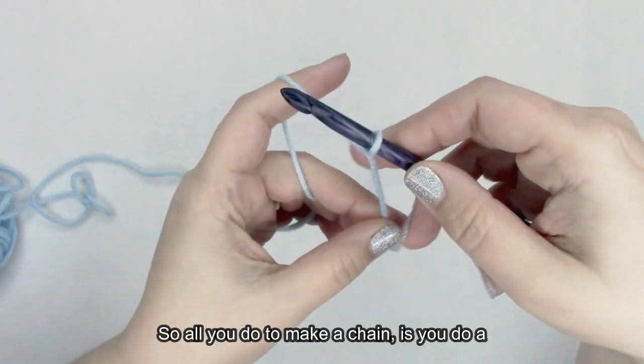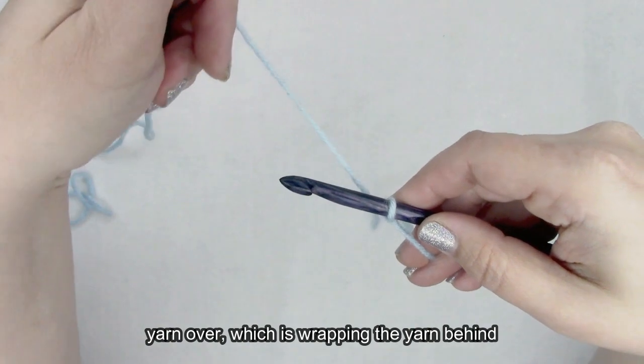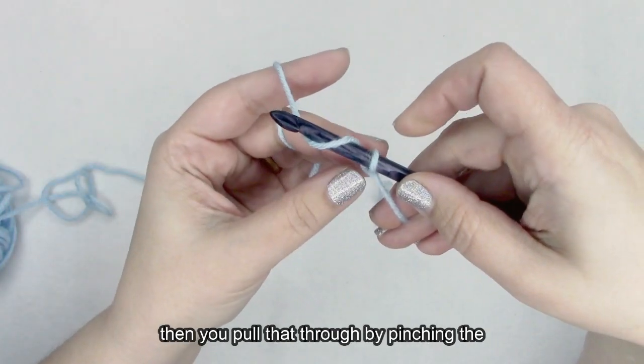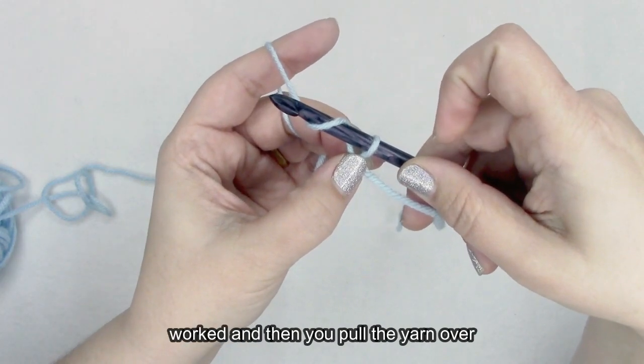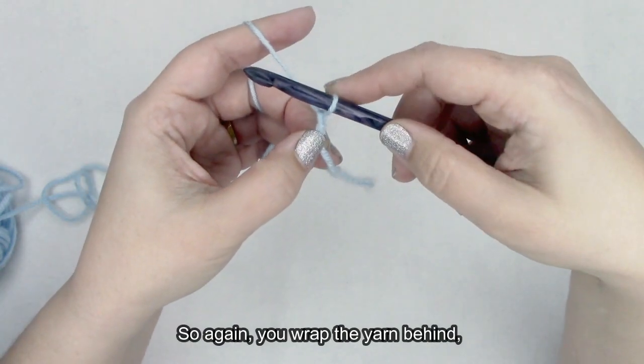From here we're going to keep making chains. All you do to make a chain is a yarn over, which is wrapping the yarn behind the hook, over top, and then in front. Then you pull that through by pinching the part of your crochet that you've already worked, and you pull the yarn over through the loop.